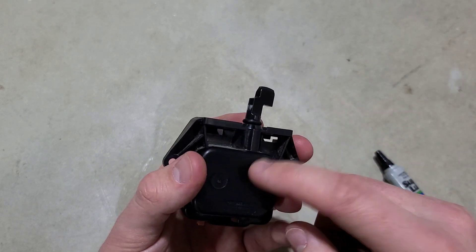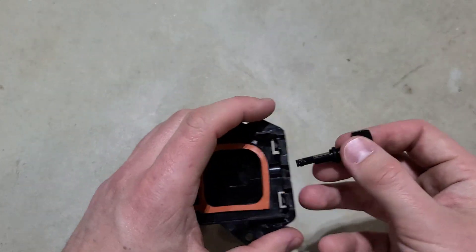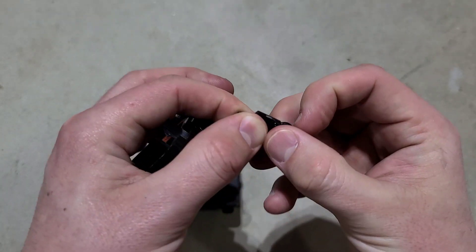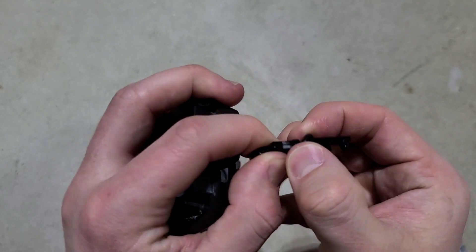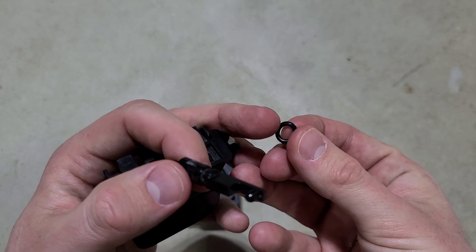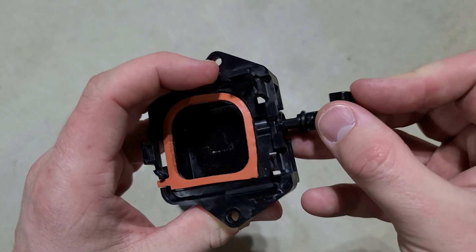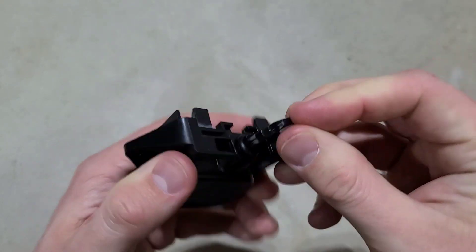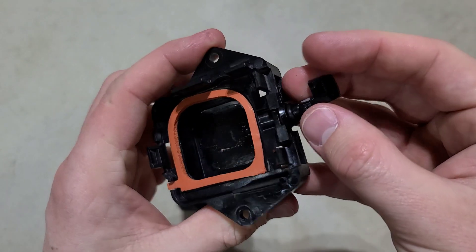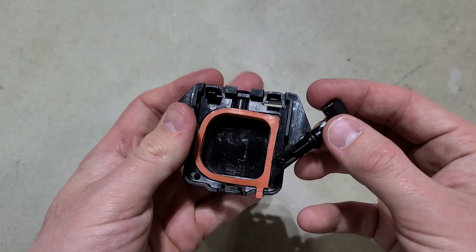If I had taken this apart earlier before buying that original assembly, I would have found out that all I really needed was to replace this five-dollar o-ring that I could have found online. These new o-rings are a lot stiffer and less flexible — so if I seat this in now, you can see it's expanding and not even wanting to go through. Pretty much, this o-ring was the main cause of this failure.